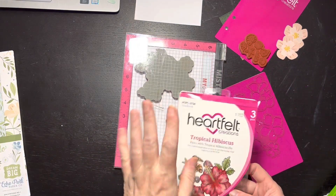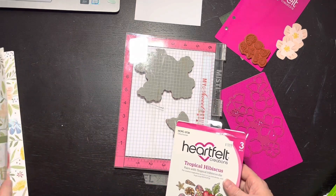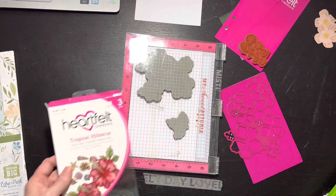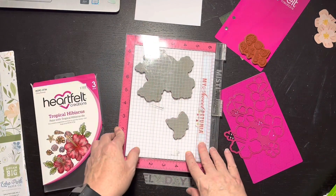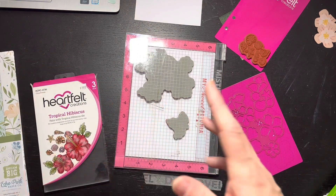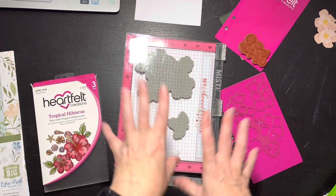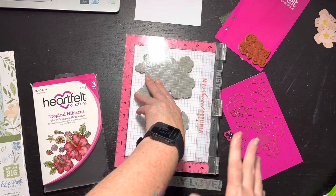I started to fussy cut and then I decided I was too lazy - I literally cut two flowers and went nope. So I said, you know what, I've got this stamp set and I never pull it out, plus it is Mix It Up Monday and you're supposed to do something extra from a mixed media perspective. So I thought I'm going to stamp and color maybe with my Copics.